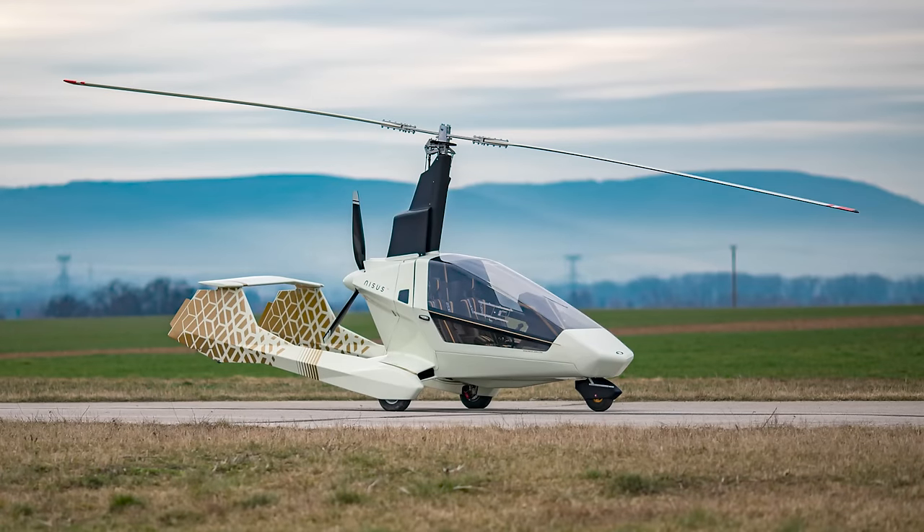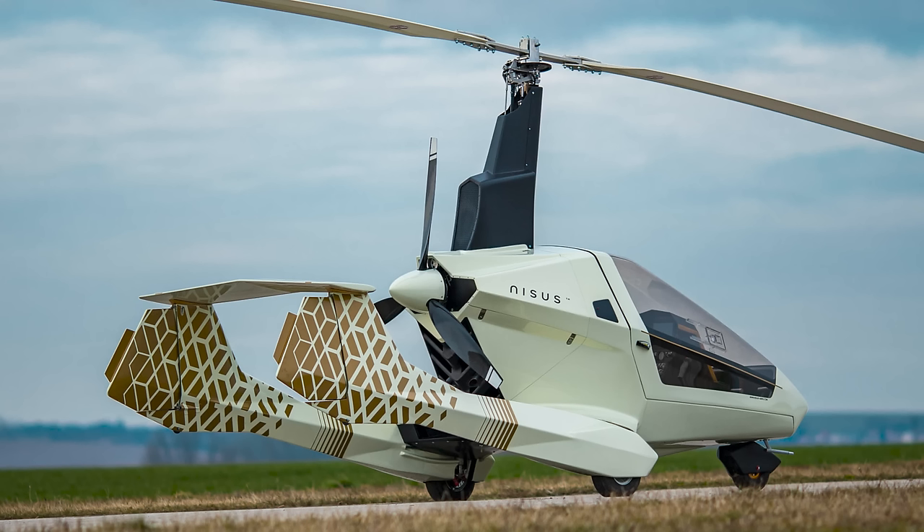Most of the world's gyroplanes come out of Europe, and many are built in Eastern Europe. Most of them have curvy, bulbous lines reminiscent of mid-1950s Porsches. But this one, which showed up at Sun and Fun this week, is all angles and flat surfaces. It's called the Nisus, and it's a bit of a hot rod.